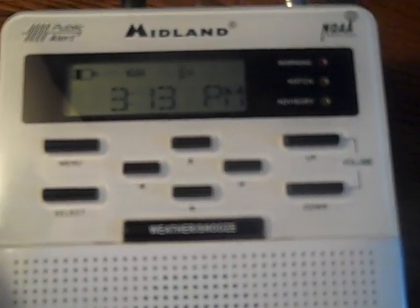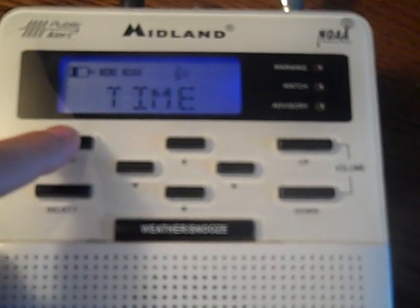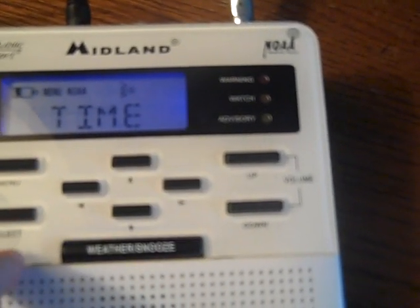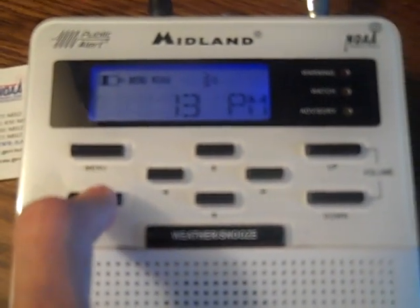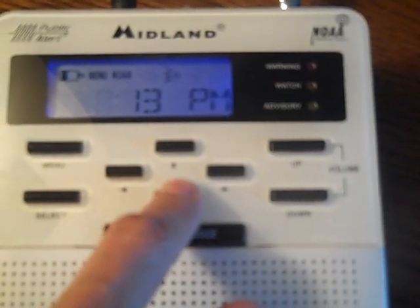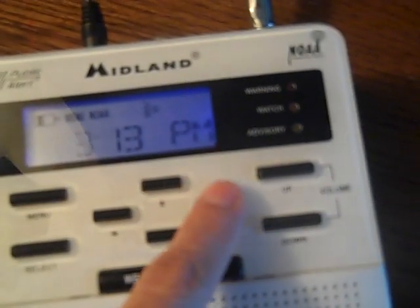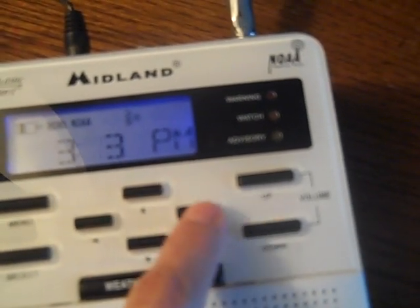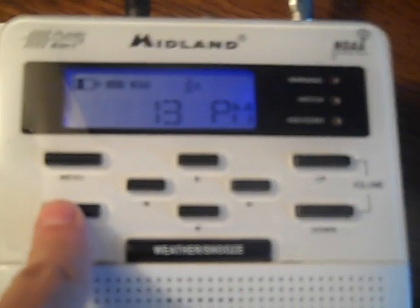I'm going to show you how to program the weather radio now. First, you're going to press Menu, and your first option that shows up on the screen is Time. Press Select, and then you can set the time. Right now it's 3:13 PM. You just arrow to the side to move it accordingly to the minutes, then press Select.